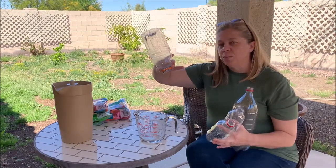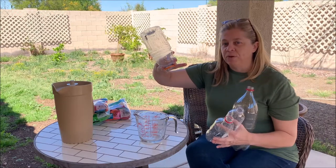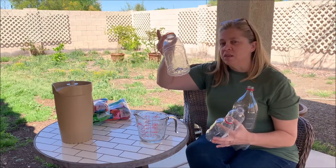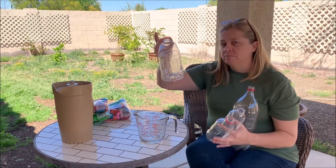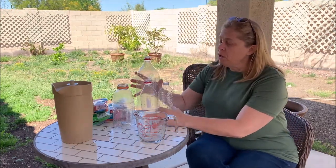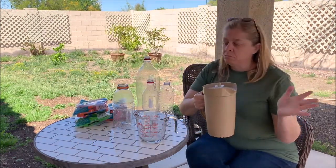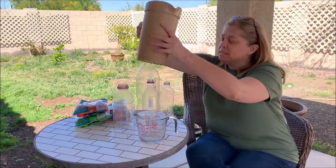Think back to the experiment we did on the density of air. Was there something in the water bottle? What else do I have here? Well, I have this pitcher here, and it is full of just plain old tap water. It came right from my sink.